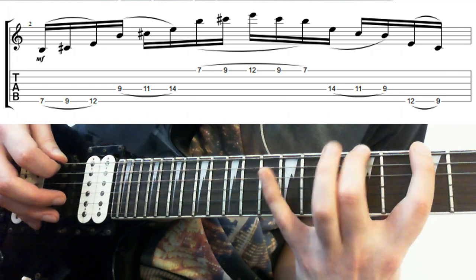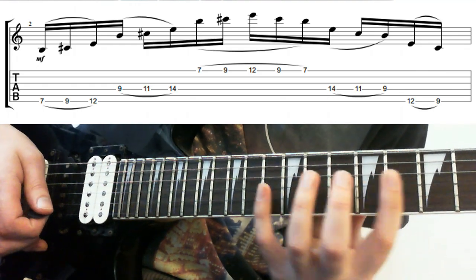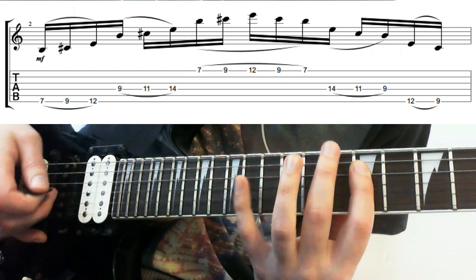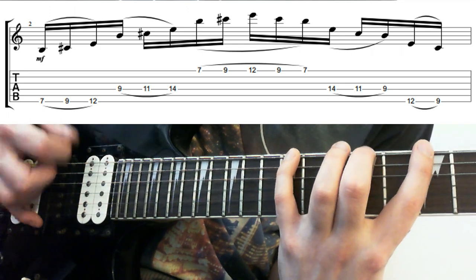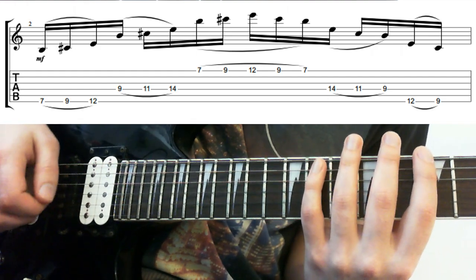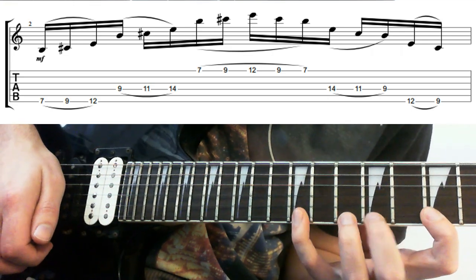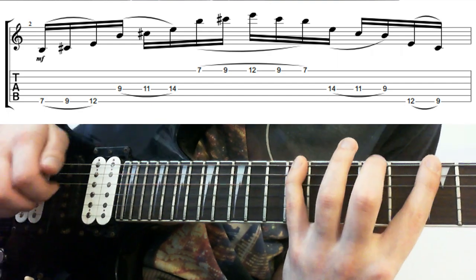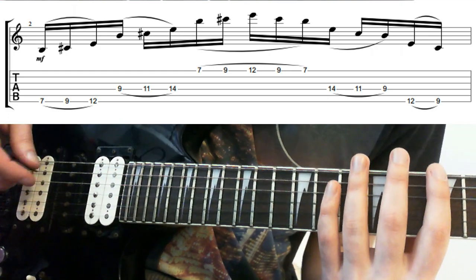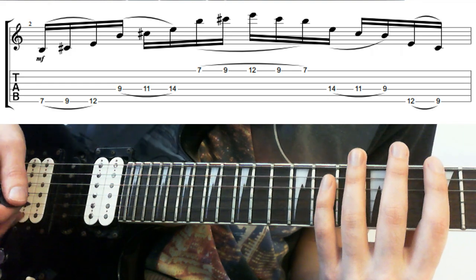So I'll recap that from the start. Now we're doing the same thing on the D string, but going back down — 14 down to 11 down to 9. And down on the low E string, 12 to 9 to 7. There are a few different ways you could do it: you could do it all legato, hammering on from nowhere without picking at all. That was pretty weak, so if you wanted to do that with any regularity you'd have to work on finger strength. Picking every note seems a bit excessive. Picking every string once is what I'm probably going to go for.